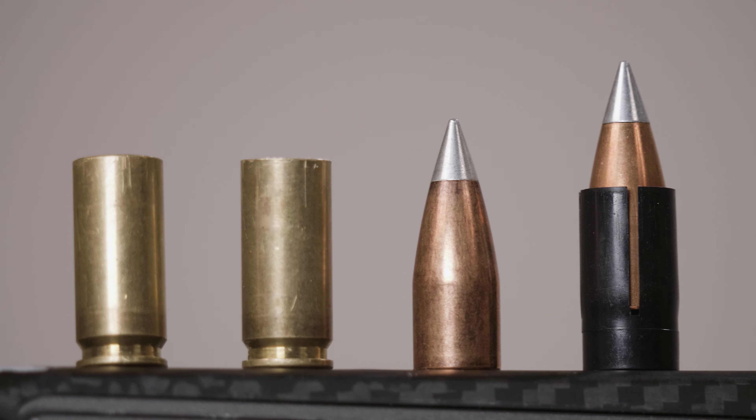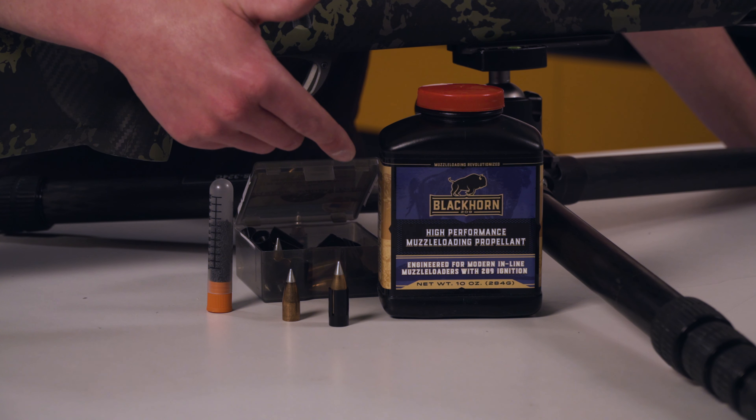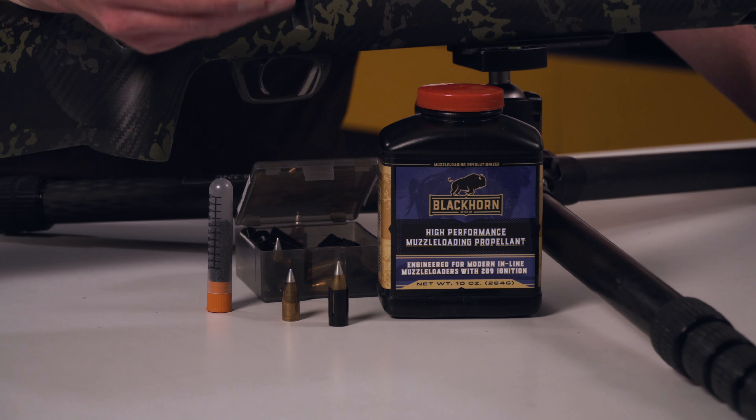This is the Gunwerks muzzleloader bullet load combination. Here at Gunwerks, we run the Black Horn 209 powder. The reason we chose that powder is it's a black powder substitute — it's very easy to find, it gives you very consistent spreads on your velocity, and it burns very cleanly, so you're able to get about 10 to 15 shots while still maintaining sub-MOA accuracy.